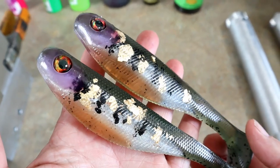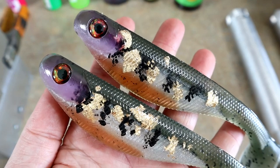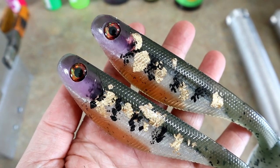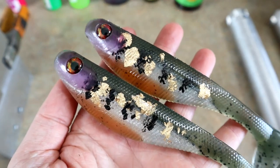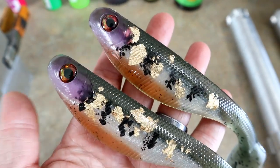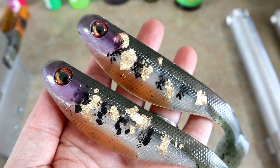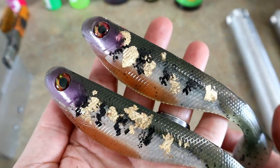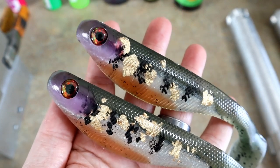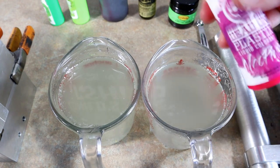Real quick, I just want to show you some cool bluegill swimbaits I poured the other day — sort of like an orange-red-belly bluegill. These have quite a few different techniques going on: they are capsule skin-poured, hand-brushed, and that gold foil is hand-laid in there. A little bit of every technique in these, and I'm super happy with them. Let me know in the comments below if you guys might want to see a video on something like this.